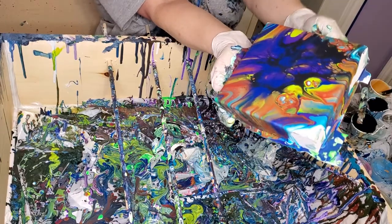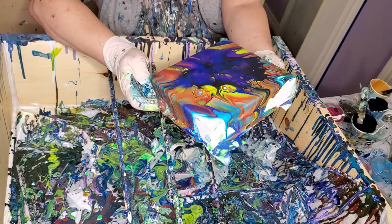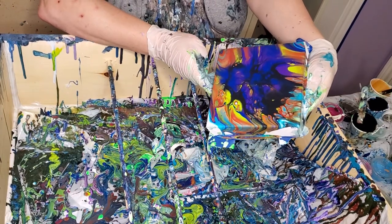Here we go. I kept them. Get the weight of the paint back in the middle. Go to the side. And these little spots over here are really cool. I like that one. It's pretty.